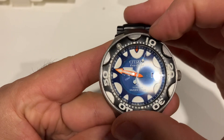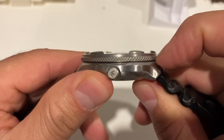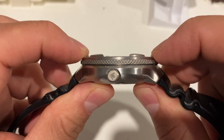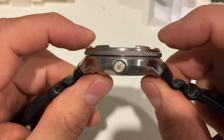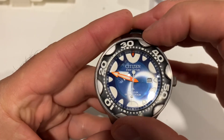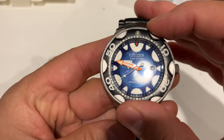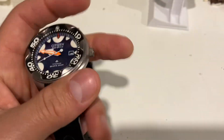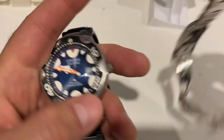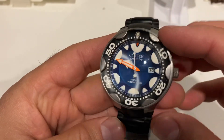It's a 60-click bezel. For some reason there's a gap — I don't know, it's commonplace in some Citizen watches. I don't know the use of it — perhaps to lock the bezel or to rotate it more freely. But the action is not good. Compared with the monster's 120 clicks, the monster is much better. At this level we should have beautiful action, but that's not the case.